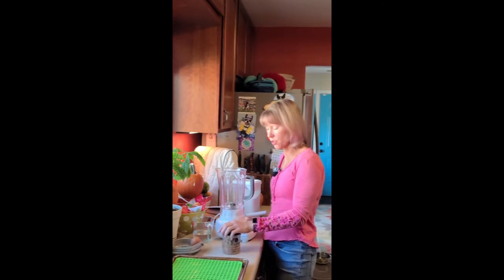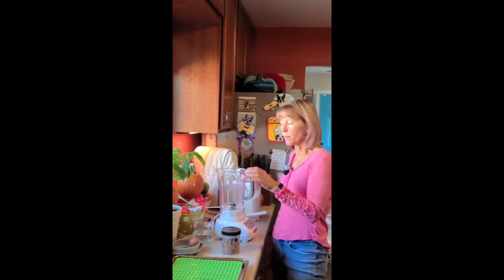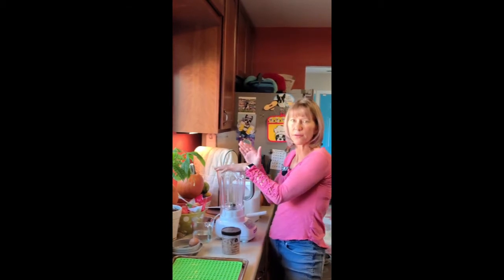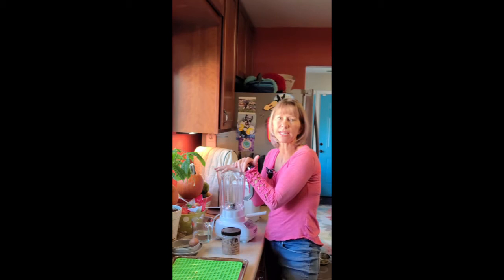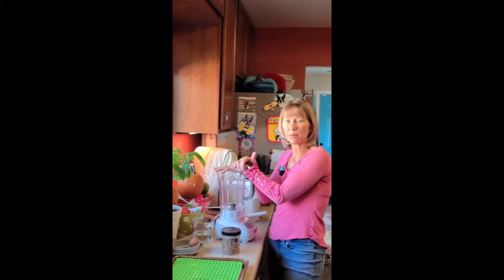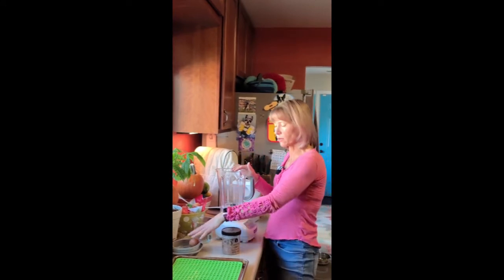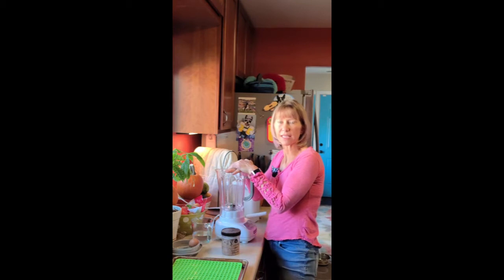Today I'm going to be using tuna fish, a whole egg including the egg shell, and some brown rice flour. The beautiful thing with this method is that you can make it out of whatever you have on hand. I've made it with honey and cream cheese, I've used peanut butter, I've used tapioca flour — pretty much it always includes an egg and then some water if things get a little bit dry.